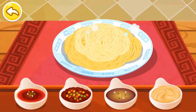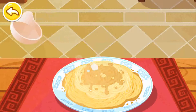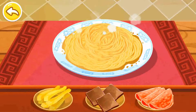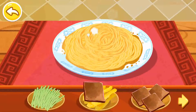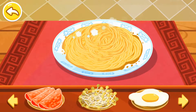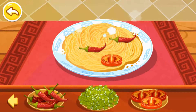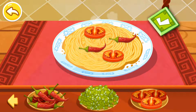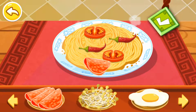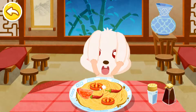Choose your favorite sauce. What do you want to eat? Dry tofu. Chili. Tomato. Meat.